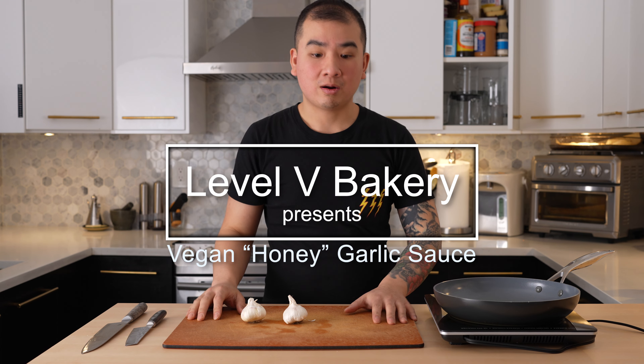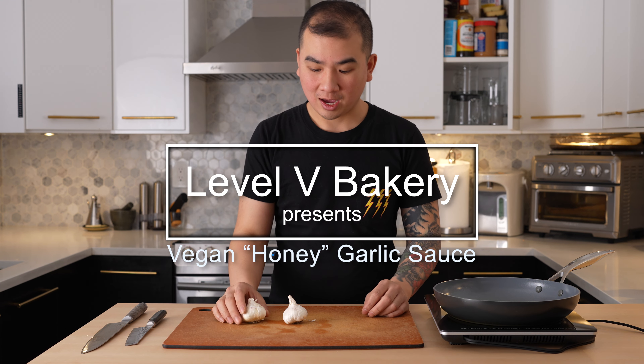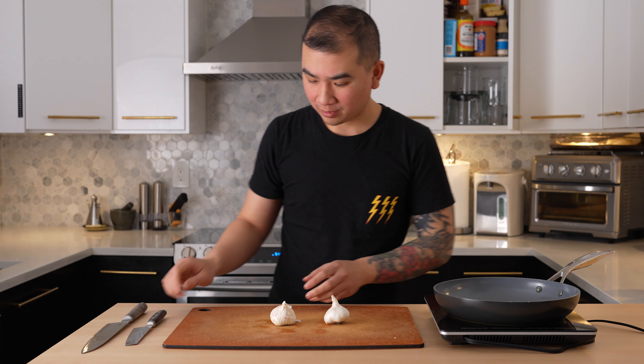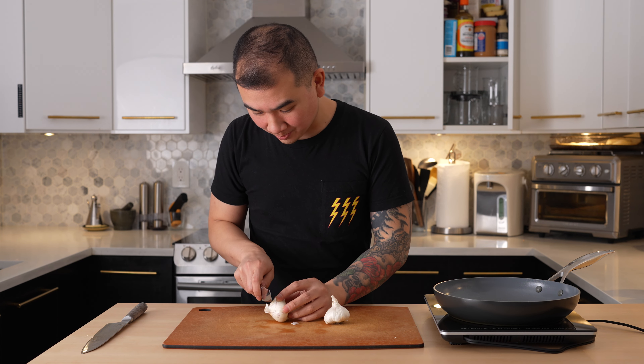I'm going to show you how to make a honey garlic sauce. We're just going to start off with two cloves of garlic — we're going to de-skin them.